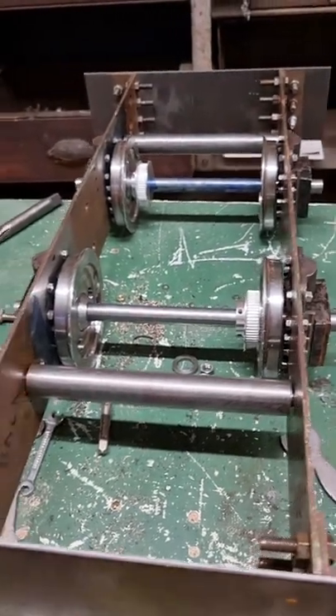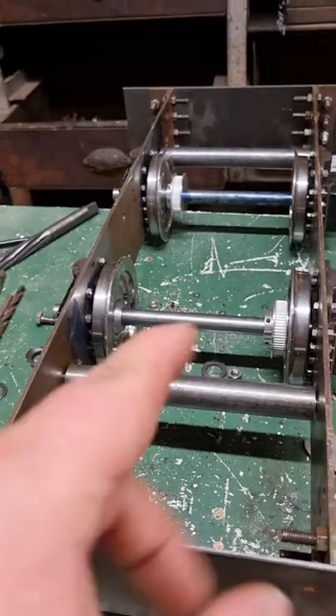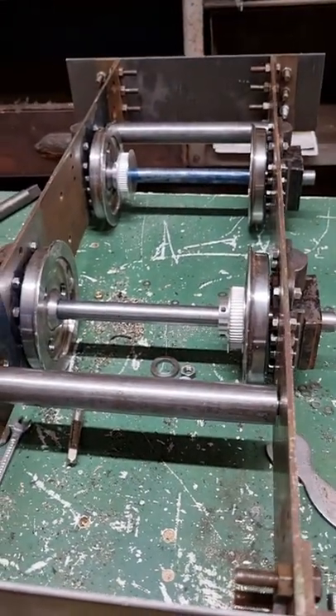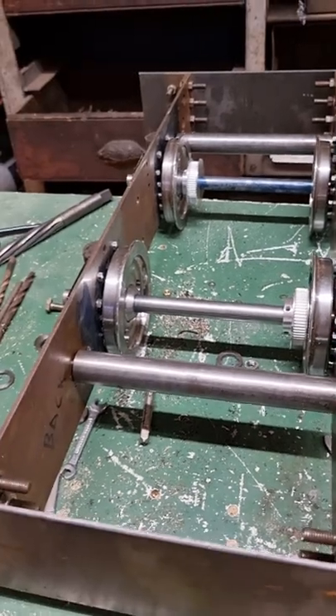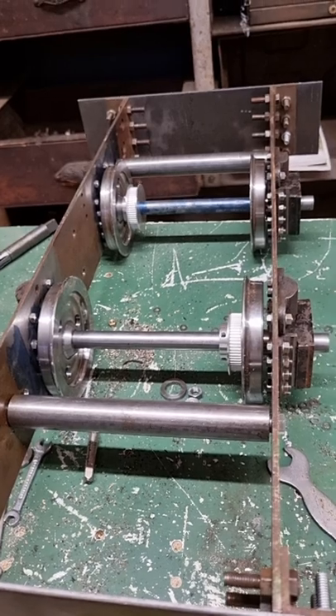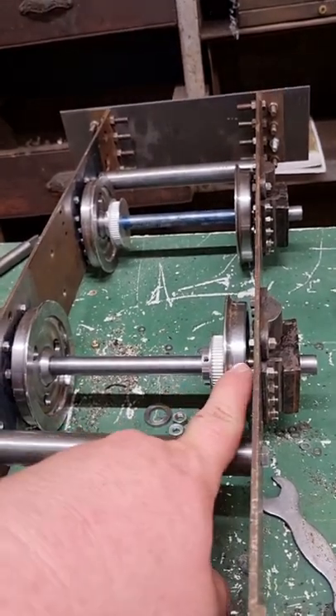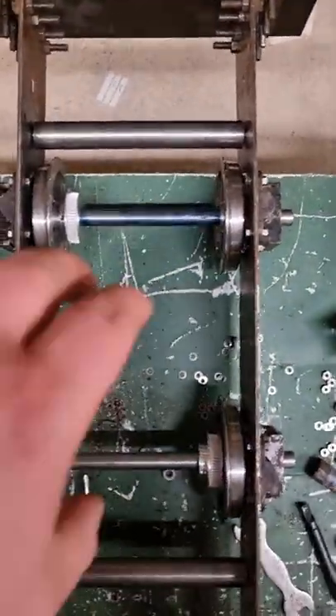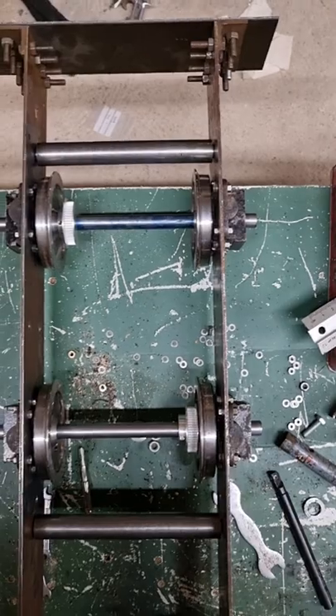I might actually end up taking one of these wheel sets out and turning it around, spinning it around, so that I can mount my motors. I'm not sure where I'm going to mount the motors yet. I think I probably will have to turn one of these around because that's probably going to be the wrong way.